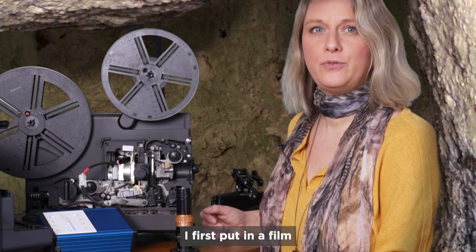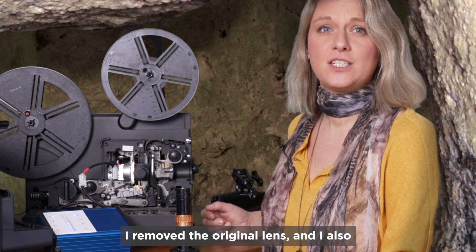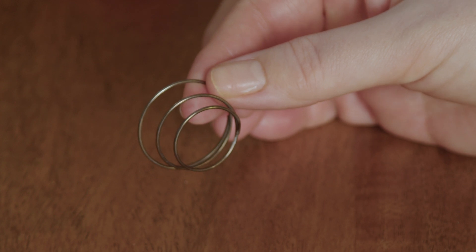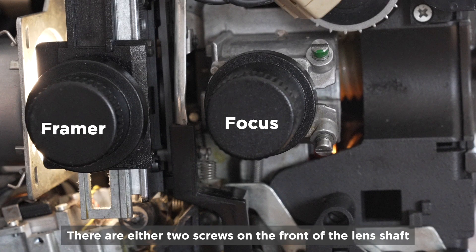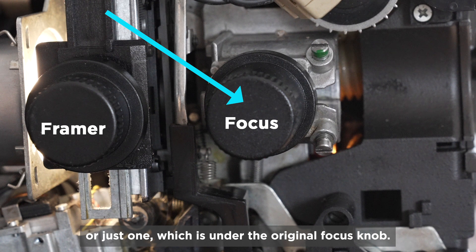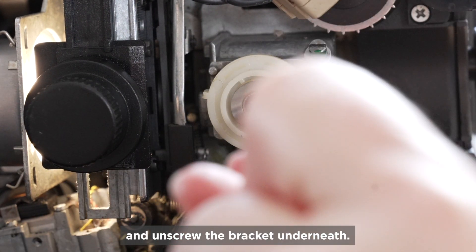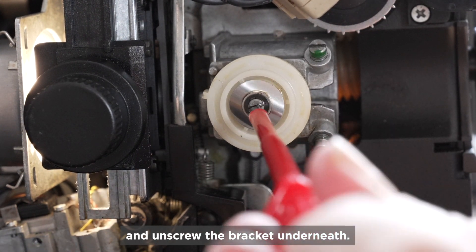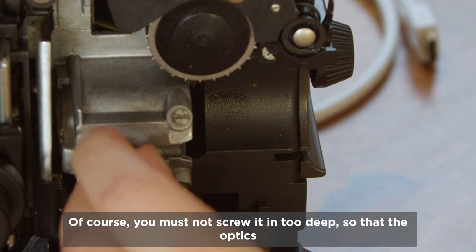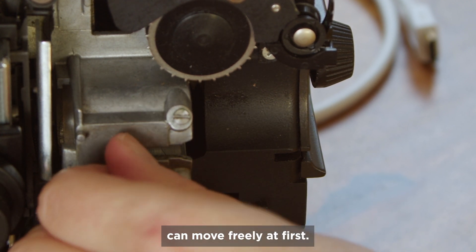Now to the lens. I first put in a film that I know was shot in focus. I removed the original lens and also removed the spring from the lens shaft. There are either two screws on the front of the lens shaft or just one, which is under the original focus knob. In that case, you just have to pull the focus knob off first and unscrew the bracket underneath. Then you can insert the threaded screw that Film Digital supplies — but you must not screw it in too deep so that the optics can move freely at first.